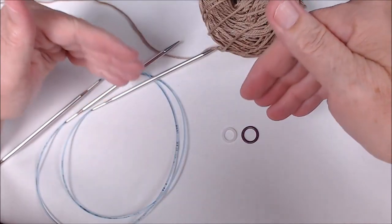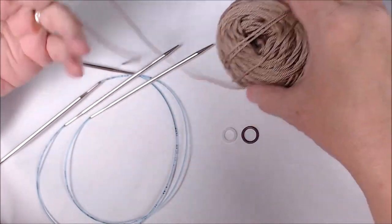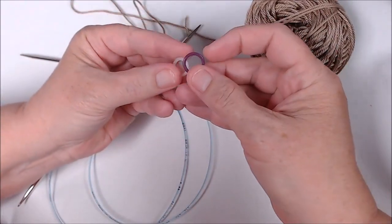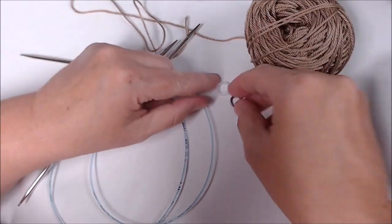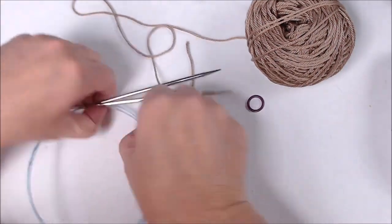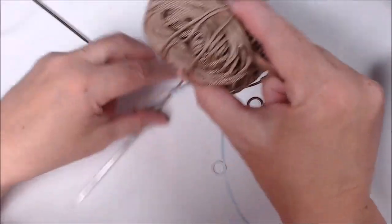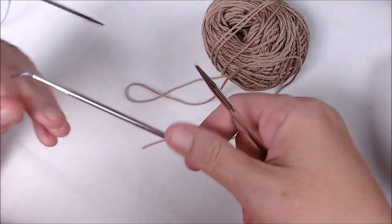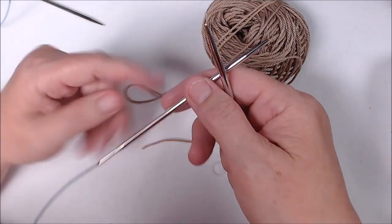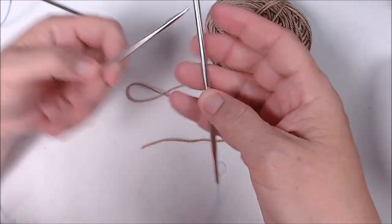I'll show you how I work the exact same pattern that's on their website, except I convert it to two circular needles. What you're going to need for this project is the Ultra Pima Cotton wound into a ball, two different color stitch markers — I have a purple one and a white one — and two size five circular needles. This yarn is DK weight so I use a size five. The pattern does give instructions for a size four needle with sport weight yarn.